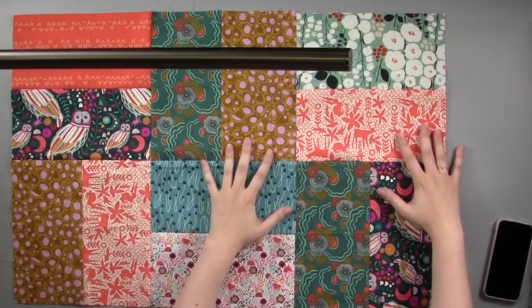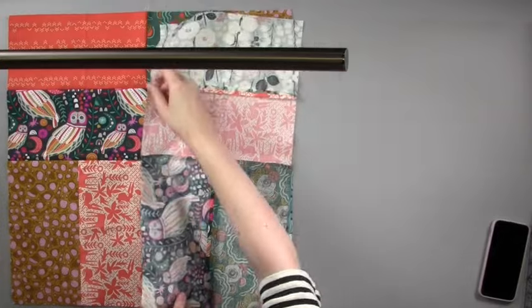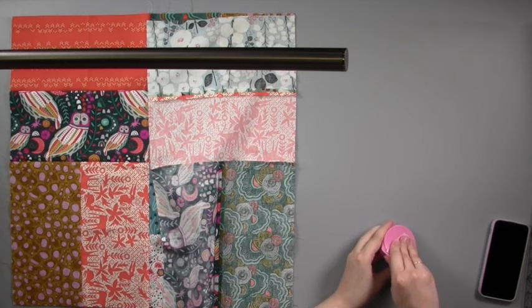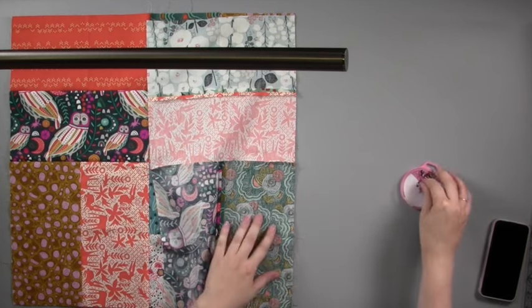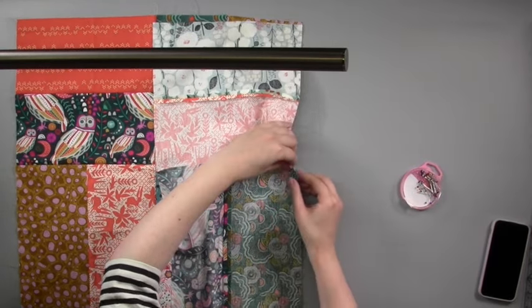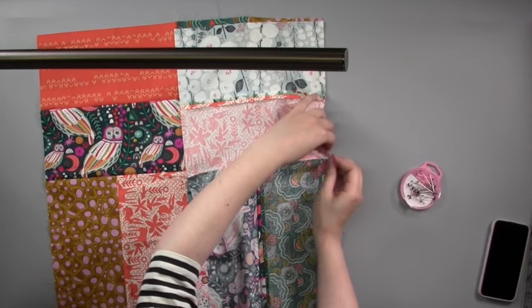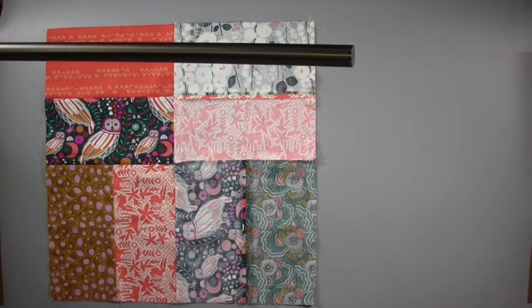Make more four by four blocks. Lay your four by four blocks together with right sides facing, pin together and machine stitch with a quarter inch seam allowance. Press your new seam open. Repeat this process joining four by four blocks until you have the quilt size you need.